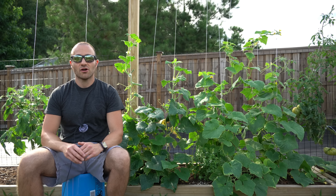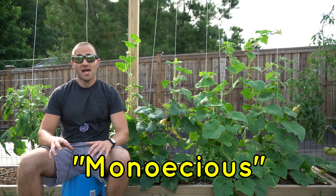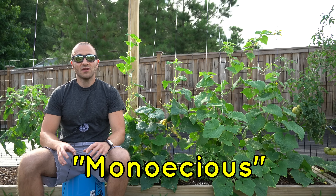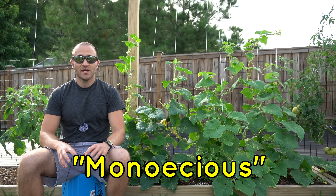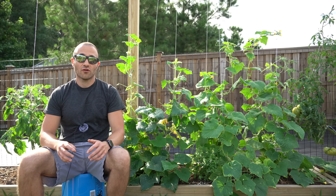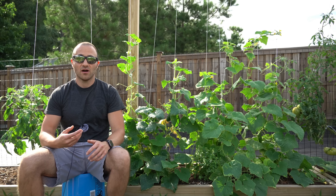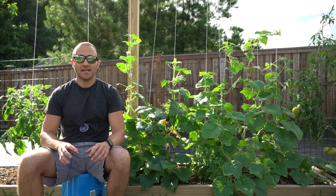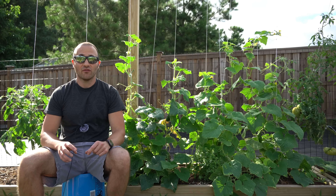When it comes to the cucurbit family of plants, most cucurbits are monoecious plants, and what that means is while they are self-fertile, the individual flowers are not. While something like a tomato or a pepper flower is self-fertile within itself and just needs to be pollinated by the wind, cucurbits set individual male and female flowers.